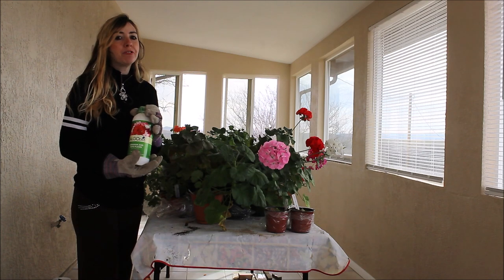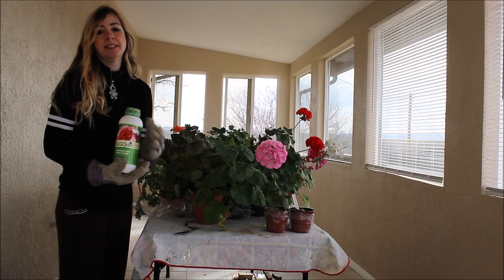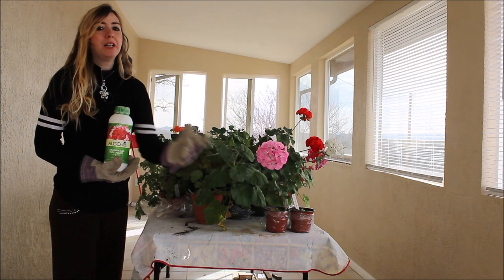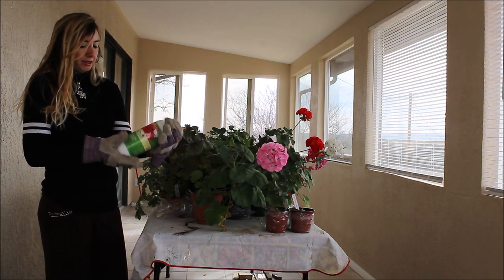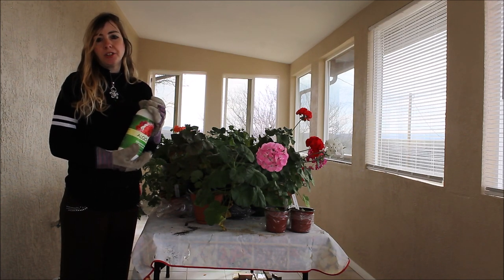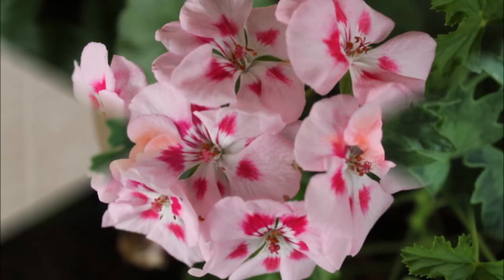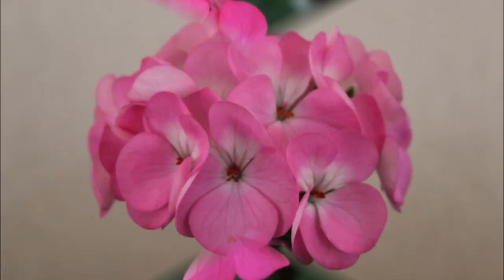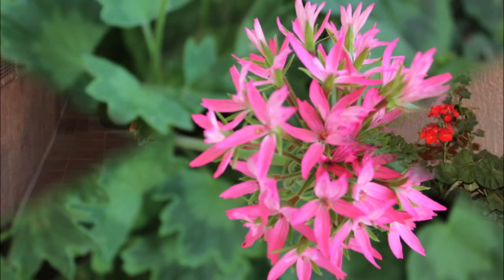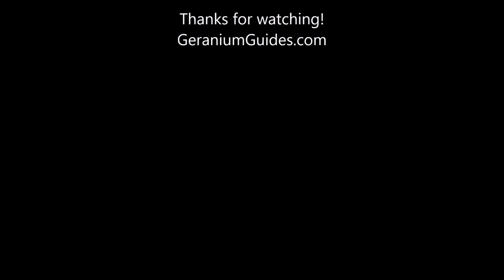This is the first time my geraniums have made a lot of flowers shaped like a ball, as you see in magazines or on sale on websites. Usually the flowers were small and they weren't blooming all at once. So I'm really satisfied about this. I'm sticking to this one after trying several fertilizers, and I just thought to share about it.